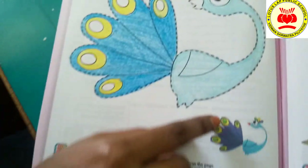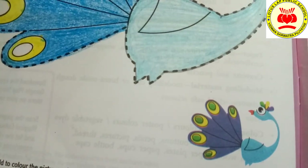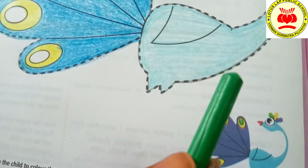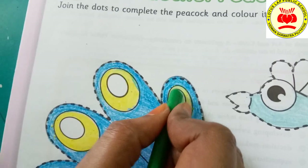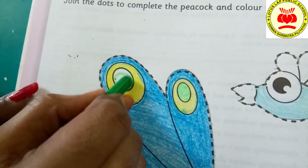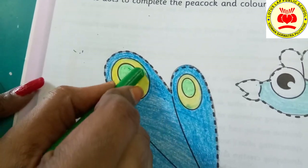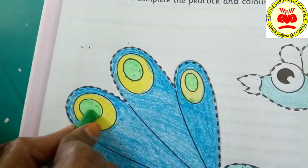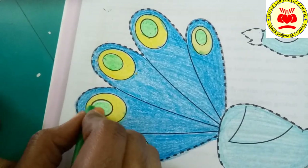Now, which color do we have to use inside? Yes, we have to take green color here. Children, this dark green color I am going to take now. Let's color inside this one. Wow, it's looking very beautiful. How many of you like peacock? Peacock is our national bird — do you know that? I hope you all know. When you went to the zoo park, everyone might have seen this.